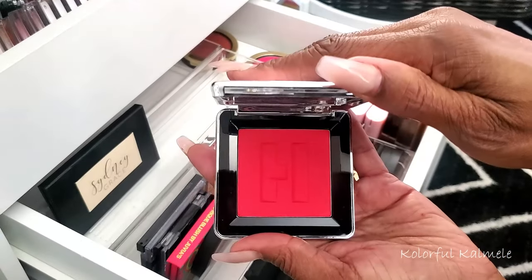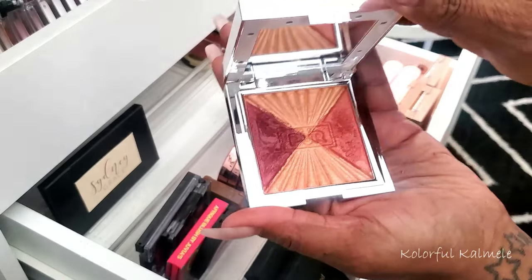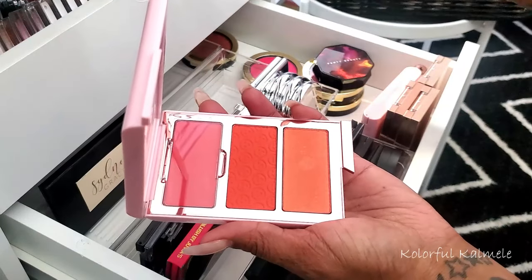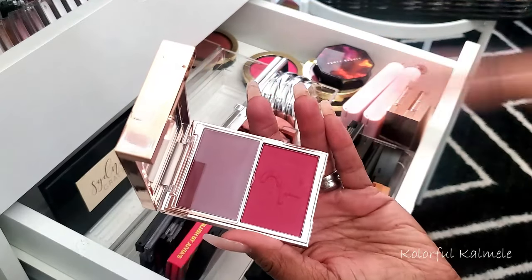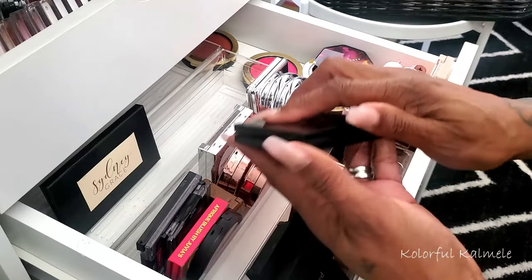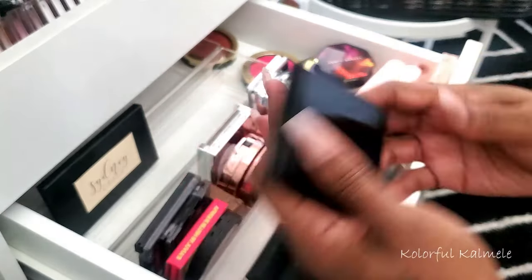Oh my goodness, this House Labs one — do y'all see that? I know this isn't a blush collection video, but wow. And then ones like this — so pretty, it's a blush and highlight together, gorgeous. Then I have the One Size ones where it's three different blushes and one is cream — do I put this with the creams or the regular ones? My Patrick Ta is half powder, half cream.